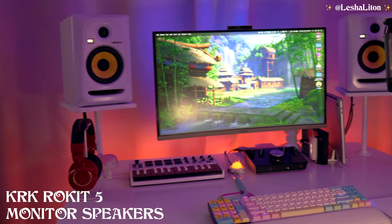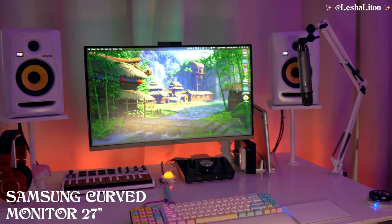This is the current situation of my desk. As you can see, I have my two KRK monitors behind me and my Samsung curved monitor, 27 inches. I designed the setup to be more ergonomic because in my previous setup I was really struggling — I would spend hours on my chair and it's not easy to work when your laptop is too high up or too low.